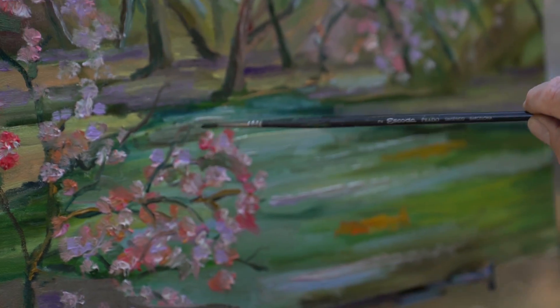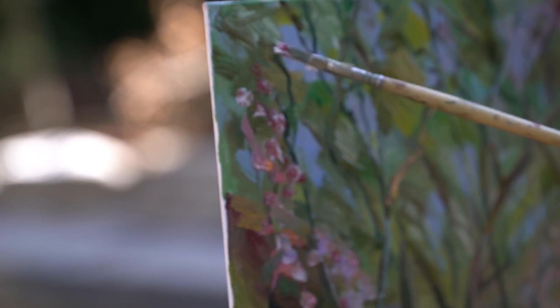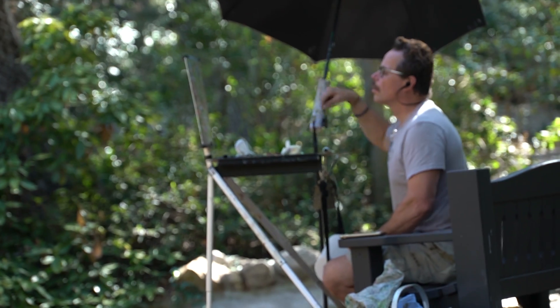When painting water, trees, and sky, it's always a great idea to have warm colors. That's why I like painting in autumn or in summer when there's a lot of flowers blooming.